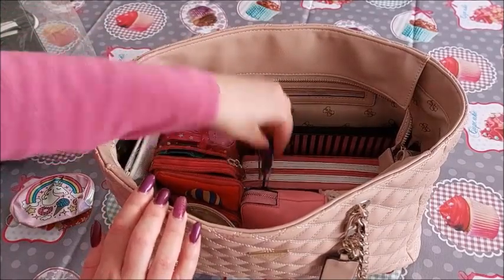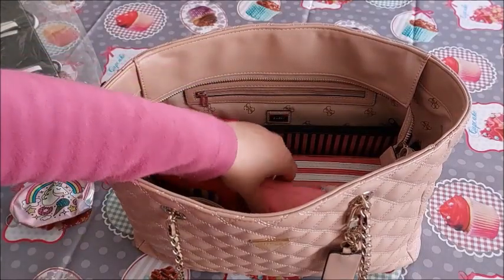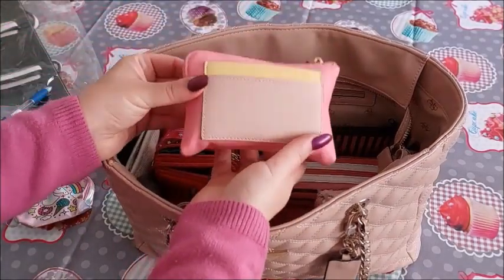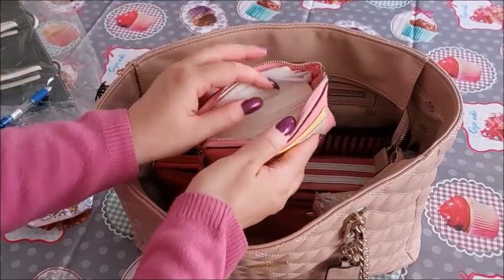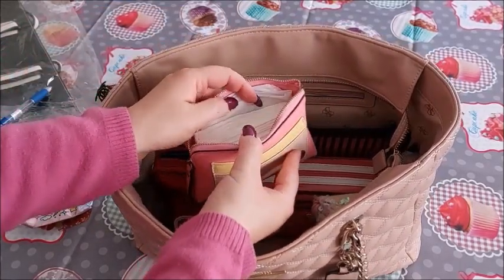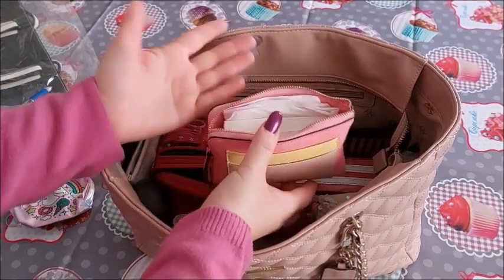Next is my favorite pen. Then I have this tissue pouch — I used to have another one but I lost it. I went for a visit to hospital and I think I left it in one of the restrooms, so I had to make another one.